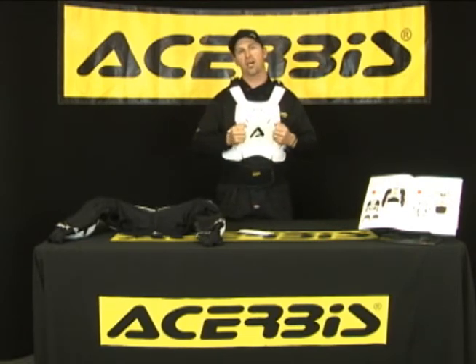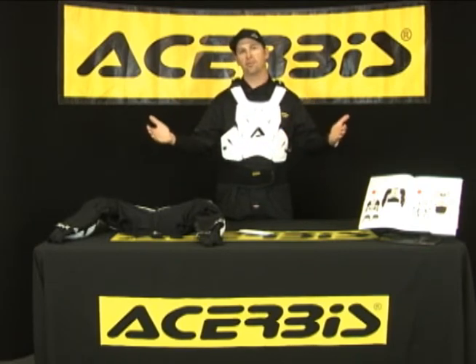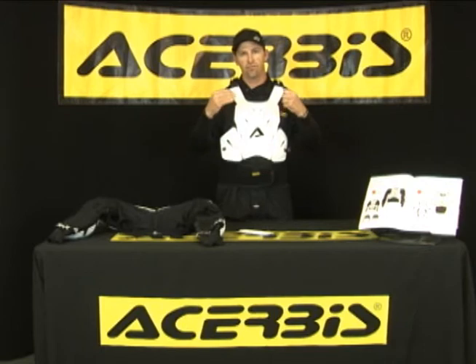These are some of the cool features and aspects of the Achirby's Cosmo full body protector that I feel really separates it from the competitors in the market. I'd like to thank you for your time, and thank you from Achirby's for checking out the Achirby's Cosmo Roost Deflector.